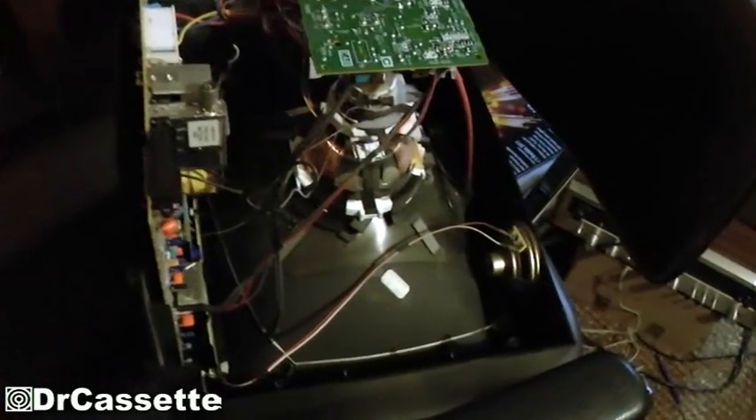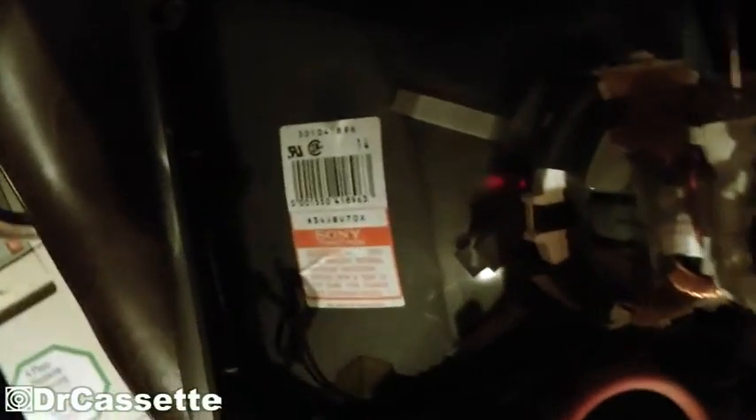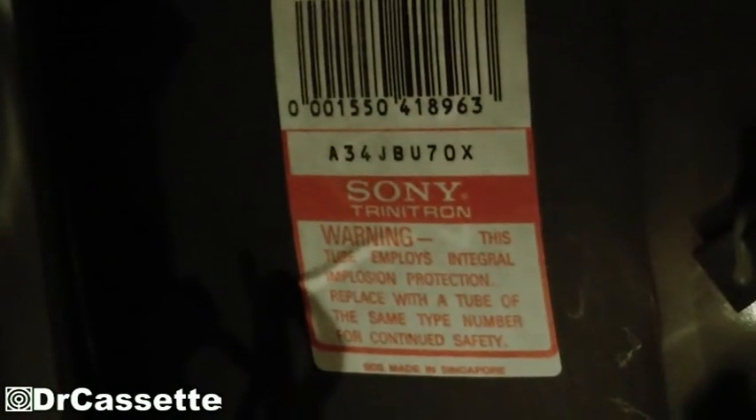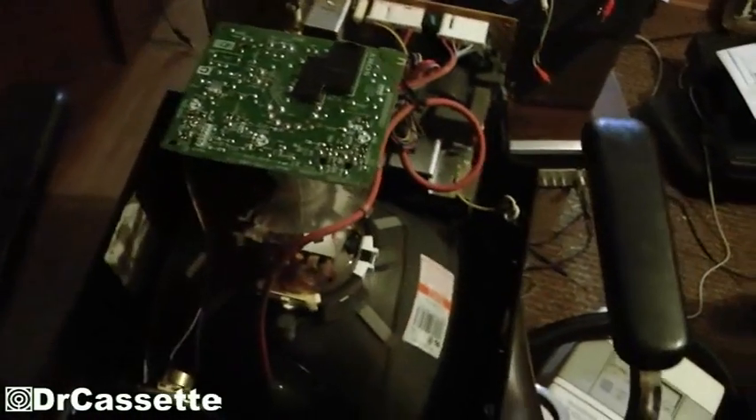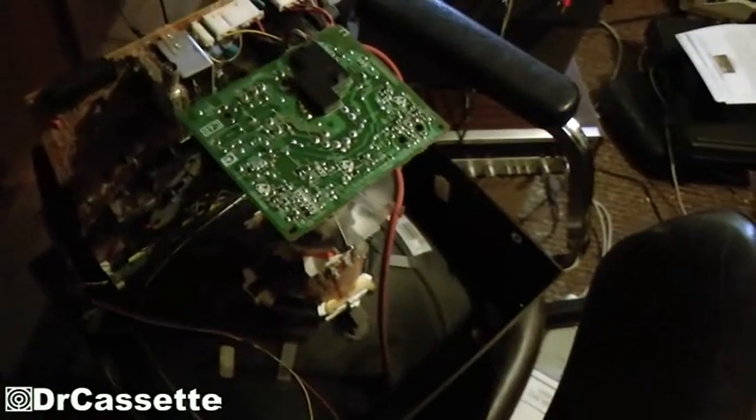This is a Sony TV. And right down there, it says Sony Trinitron — though it's rather dark so you might not be able to see it. This is a little TV from 1993, which I found at a thrift store a while ago.